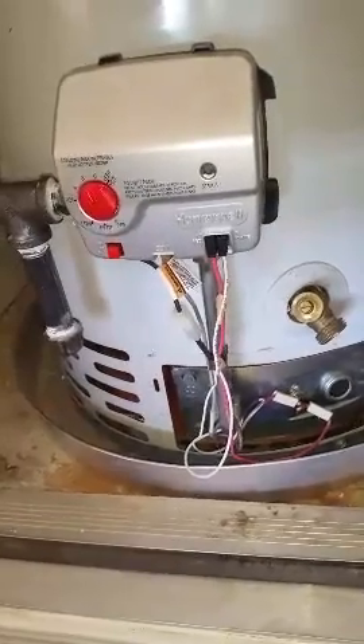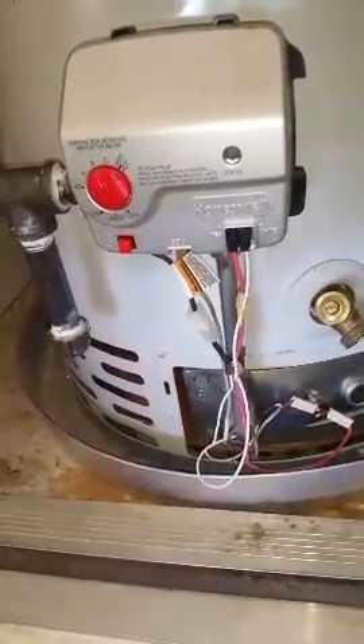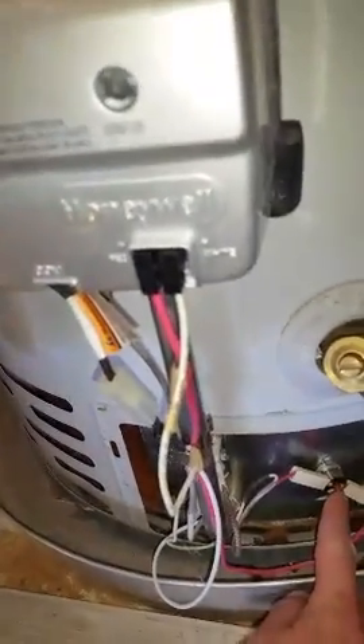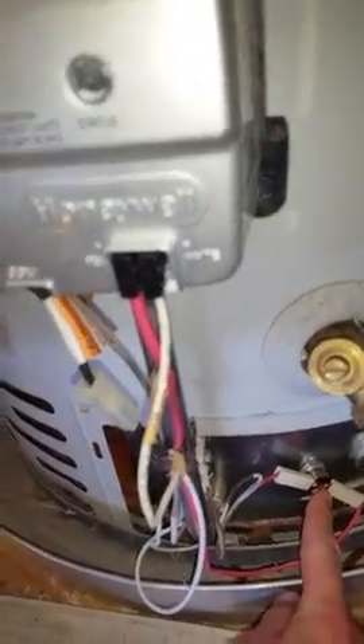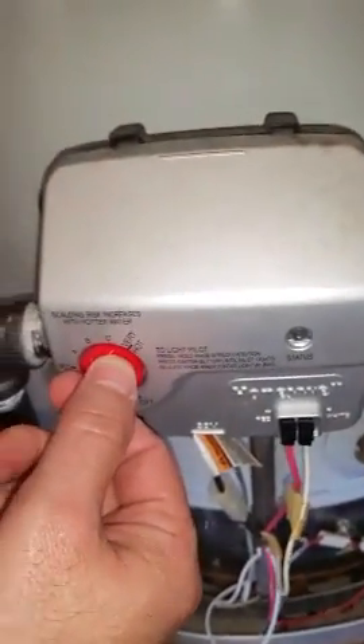To restart the water heater, first make sure the breaker button is pushed in. Here on the right, the small breaker button — push it in until it clicks, and then turn the water heater knob down to pilot.